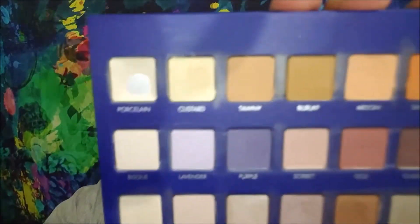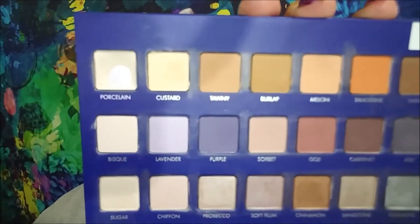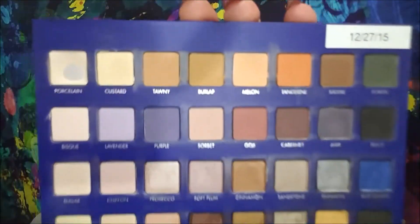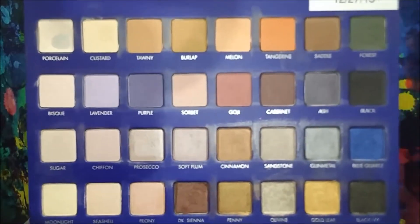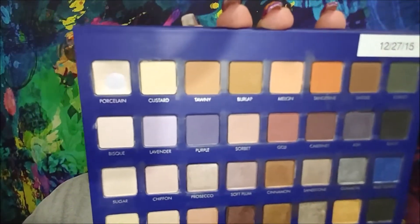You can see it — major pan in porcelain! This is what I use to set my primer, so I'm very excited. I've used pretty much all the shades in here, maybe not chiffon, seashell, peony, or bisque, but I've touched everything else so far.